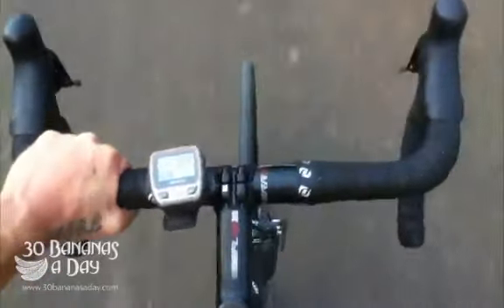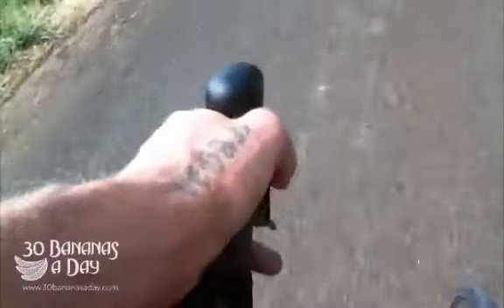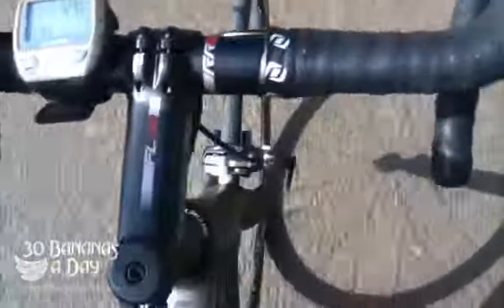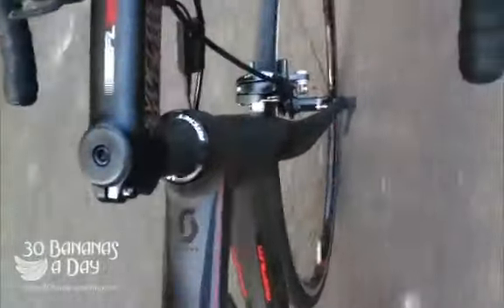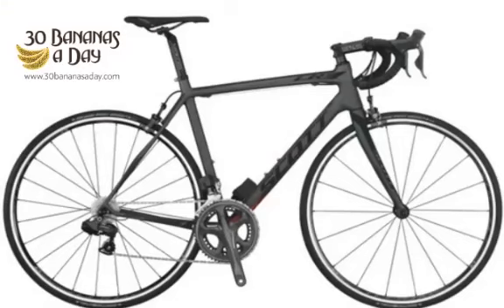Handlebar choice is a personal decision — personally I prefer aluminium because it's stronger, stiffer, safer, and you can actually recycle the bars. It's all personal choice, just like your shifter grips are a personal preference. The bottom bracket stiffness in this bike was exceptional — instant acceleration, you just feel every little acceleration, just boom, just hits your heart. Fantastic bike to ride, double thumbs up again for this 2013 Scott CR1. Nice bike to ride.